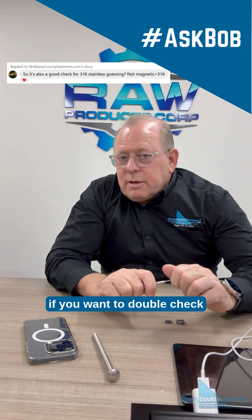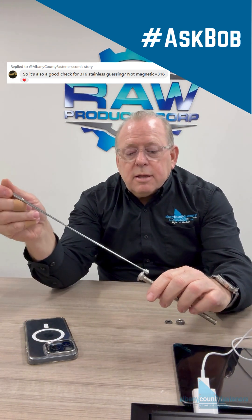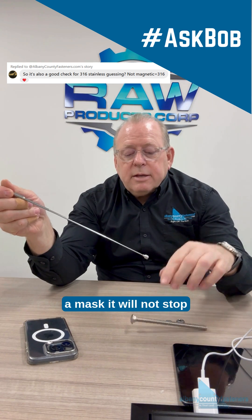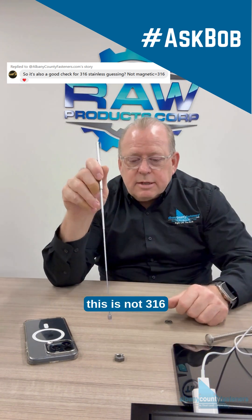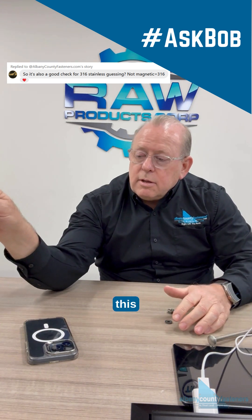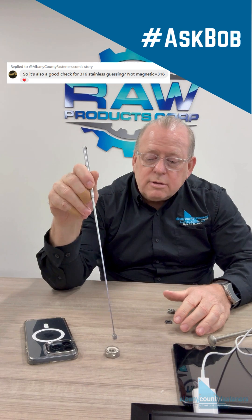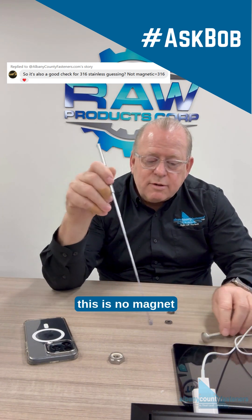If you want to double check, you can always take a magnet. It will not stop — this is not 316, and that picks it right up. You can see it partially picks it up, but it's not strong enough.